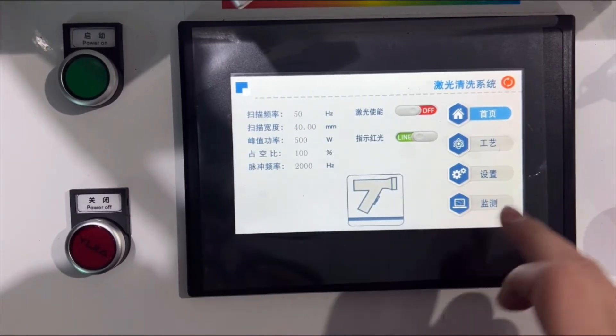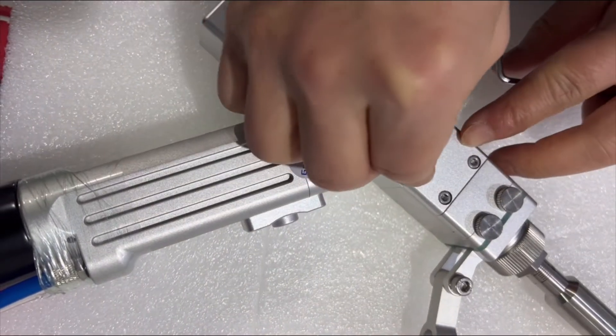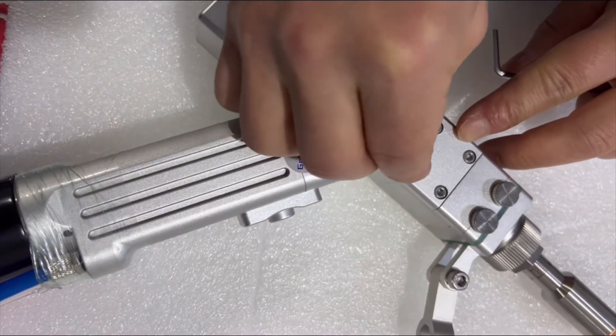Check that all parameters are correct. Before using the laser cleaning mode, we need to replace the focus lens.